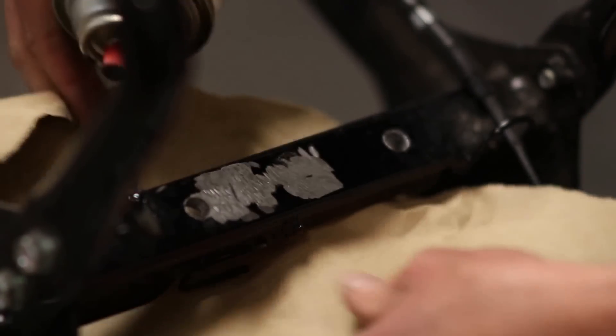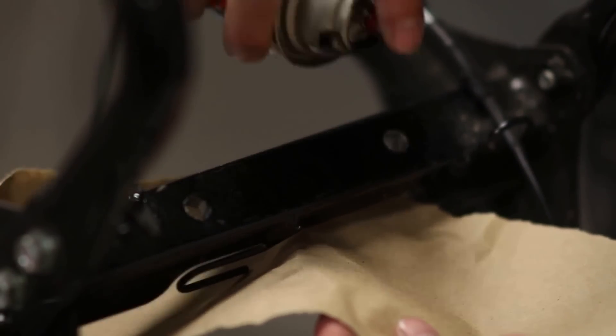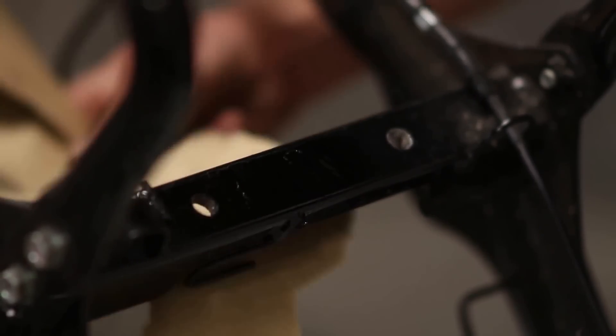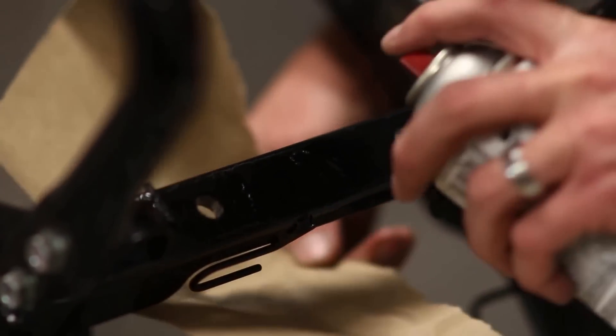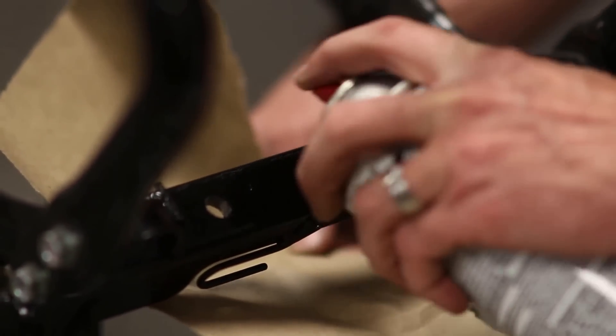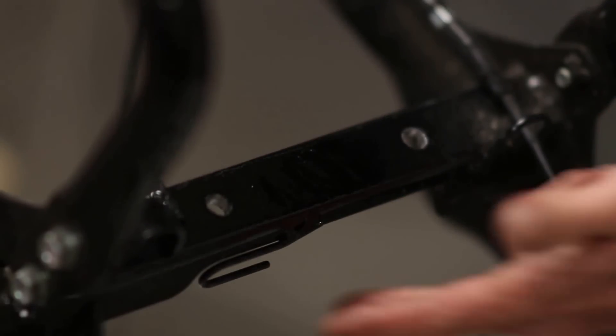I'm going to put a little bit of paper behind it and do a quick spray. This will be the first coat — I'll wait a minute and then spray another coat. Like I said, this is not a perfect paint job. This is more so it doesn't rust because it's going to be covered anyway. We'll wait for that to dry and then we'll be ready to put the bracket on.